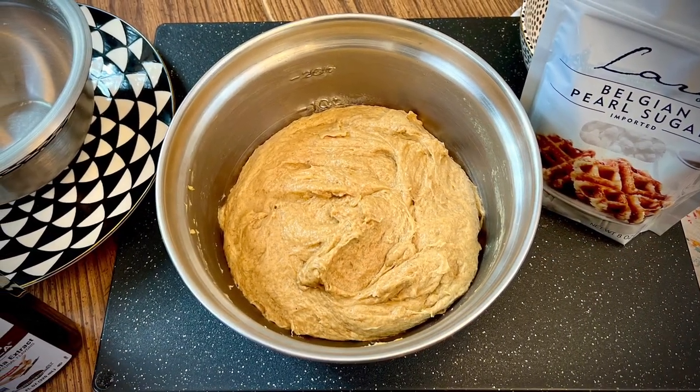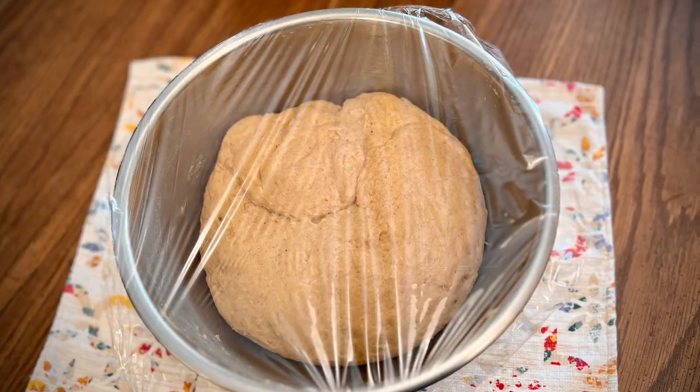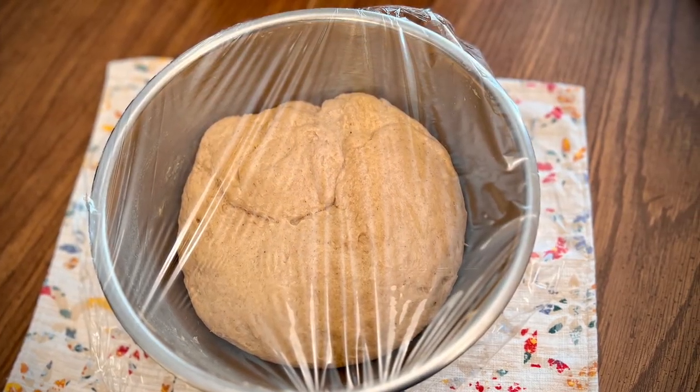Cover the dough and allow it to rise in a draft-free area for at least 30 minutes, but probably no longer than 45 minutes.